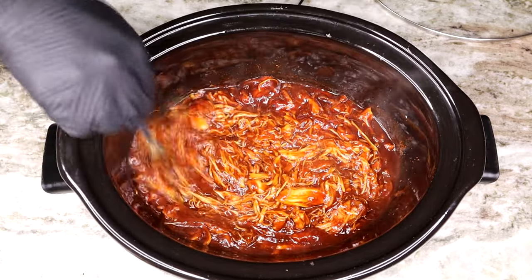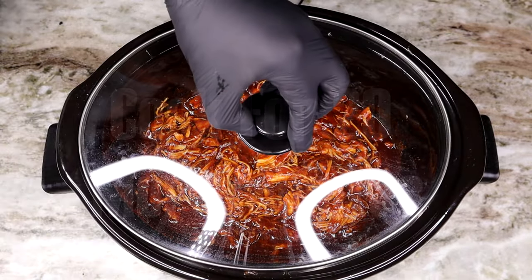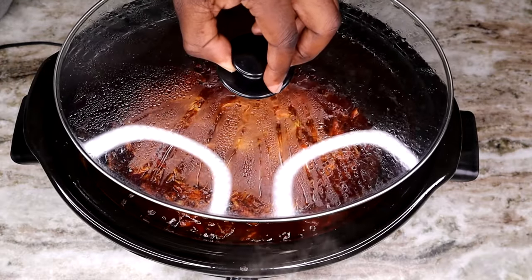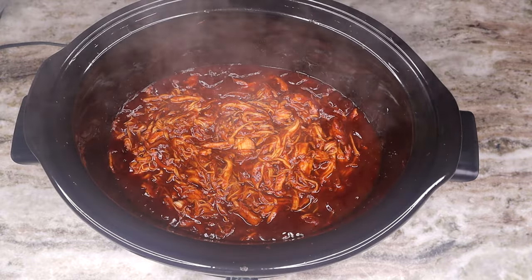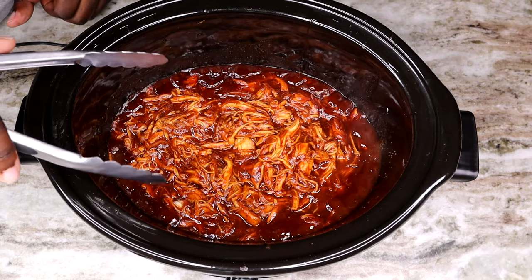This next step is optional — you can go ahead and dig in at this point — but I'm gonna go ahead and put that top right back on and set it on high for 20 more minutes. Once that 20 minutes is up, this is it!